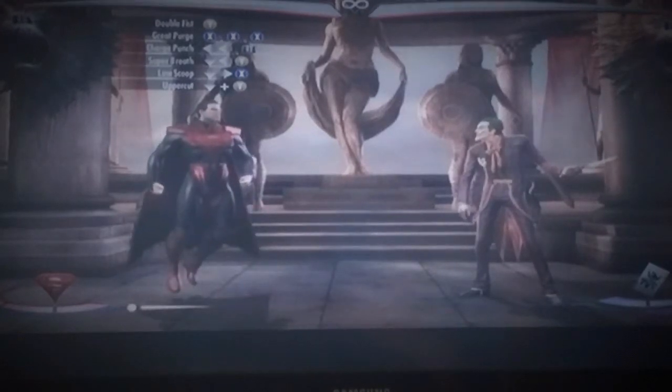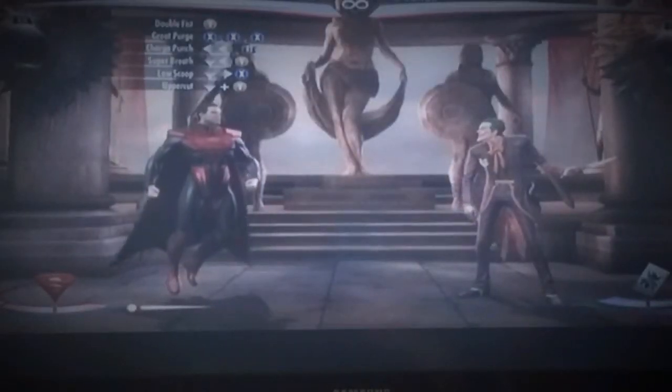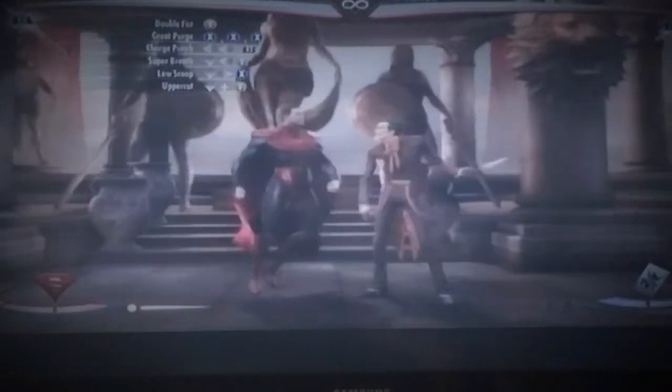So you want to start off with the double fist, which is jump in the air and click Y. And right after that you want to go into the Great Purge combo, which is X, S, X.